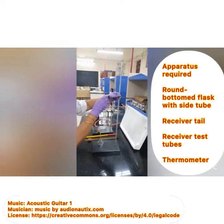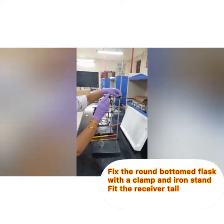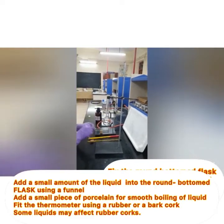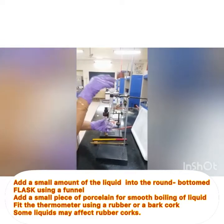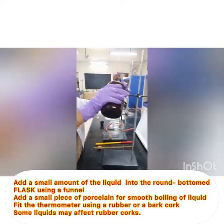Hi friends, we will now see the distillation of a small amount of a high-boiling liquid. I am showing the setup: a small round-bottom flask with a side tube is needed. It is clamped with the help of a clamp and an iron stand. I am now pouring a small amount of a high-boiling liquid.